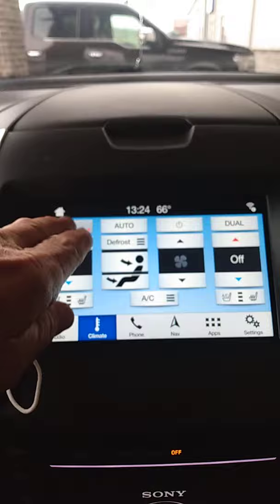Here's your panoramic sunroof. I went ahead and opened the shade on it so you can check it out. The rear seats are folded down currently, so you can see the cargo compartment. Now we're going to step outside and shut it off.